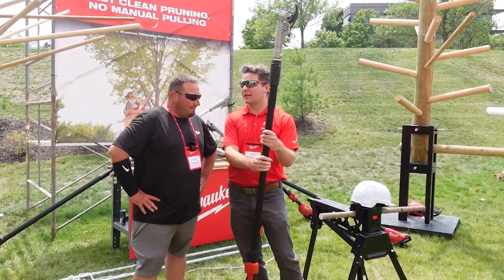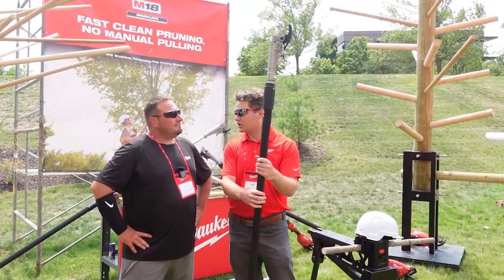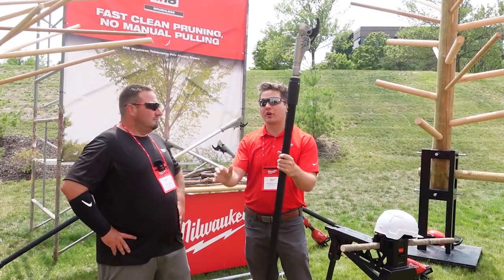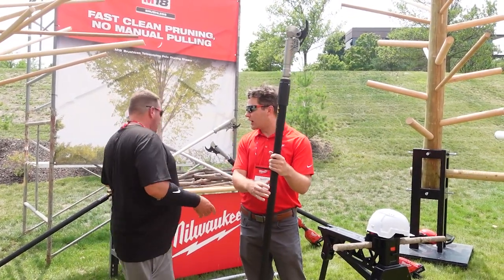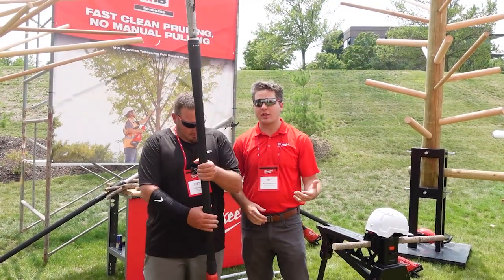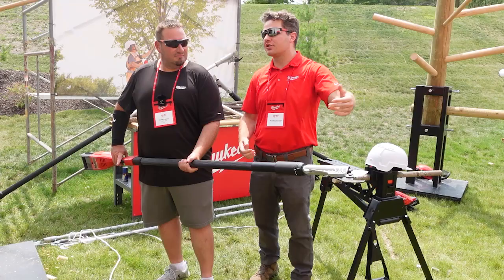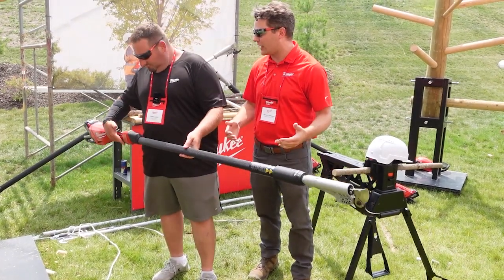Today we've got the launch of the M18 brushless telescoping pole pruning shears. We're able to offer fast, clean pruning with no frustrations of manual pulling. We have a cut capacity up to an inch and three-quarters, and a collapsed length of seven feet which easily telescopes out to ten feet for total reach.